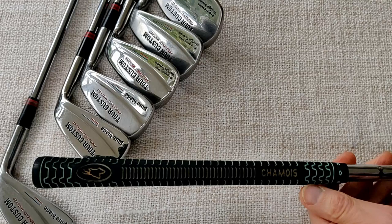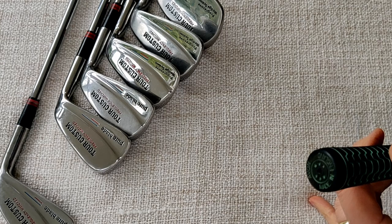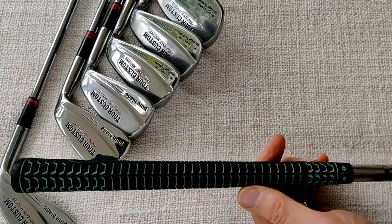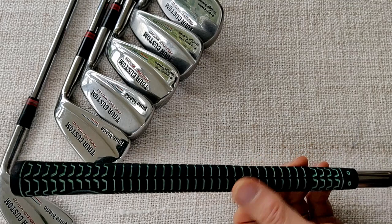The grip here is a chamois grip by Avon, made in England. I find these some of the best wearing grips there are — even very old examples are still very soft and very playable. These are in very good condition, not having seen a lot of play, but a very good grip anyway.